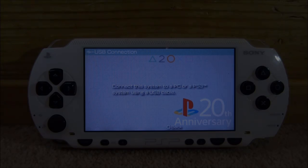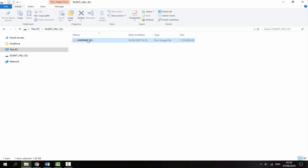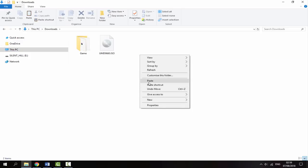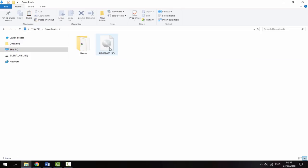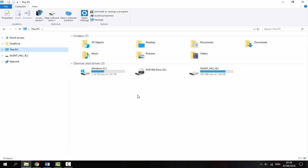Now go to USB connection and connect your PSP to your PC using the port at the top. Over on my PC, the PSP has come up as Silent Hill — I'm not sure if it does that for every film. Go into it and you can find the UMD ISO. Right-click, copy, then go somewhere on your computer — I'd recommend a downloads folder — and right-click paste. It took around 17 minutes to copy the whole thing across. Once done, disconnect your PSP.